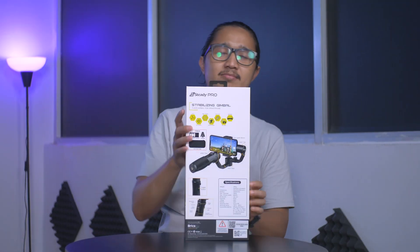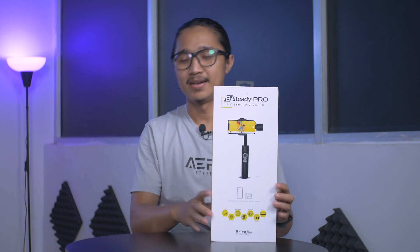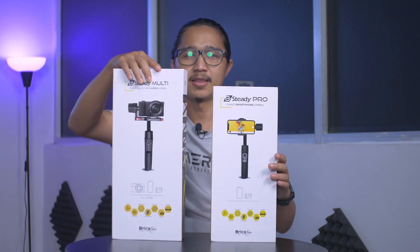Hello, today we are going to talk about how to get a cinematic video with handphone and gimbal. Tapi kali ini kita tidak akan pakai satu gimbal saja, tapi dua gimbal sekaligus dari Brica, yaitu Brica B-Steady Pro dan Brica B-Steady Multi.